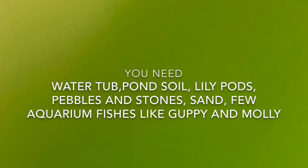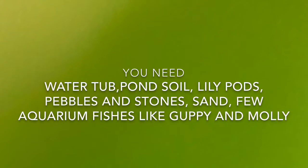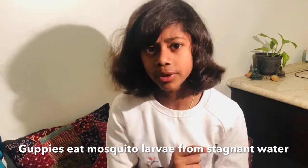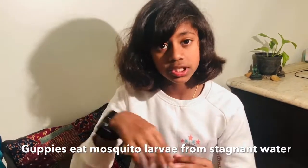For this you will need a water tub, alluvial soil which is sticky in nature — I got it from the local pond — and of course water lily plants, a few pebbles or stones, sand, and molly or guppy fishes. We need guppy or molly fishes in our lily pond because guppy fishes eat all the mosquito larvae which is in the stagnant water.